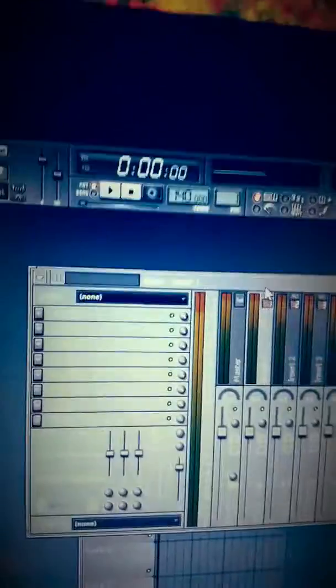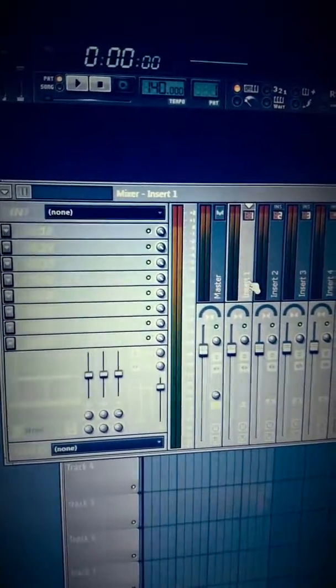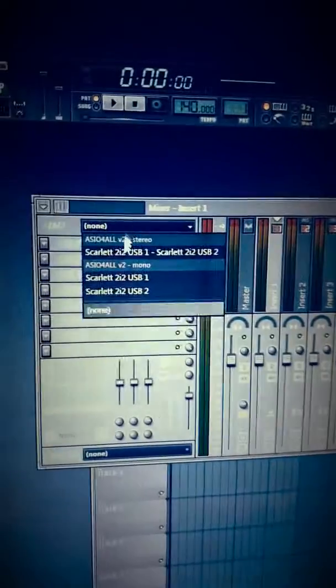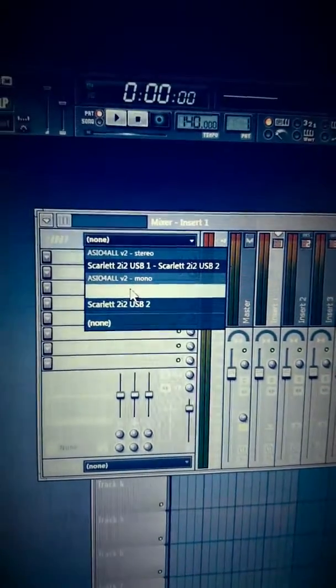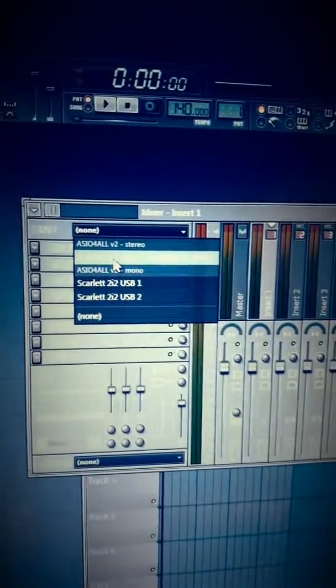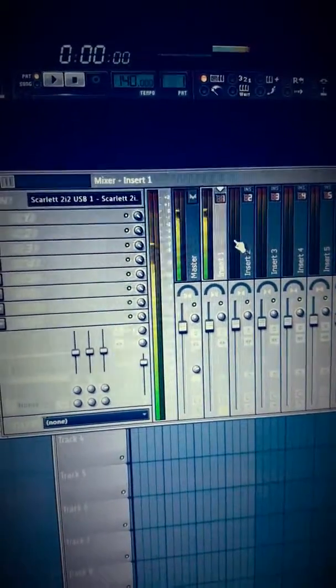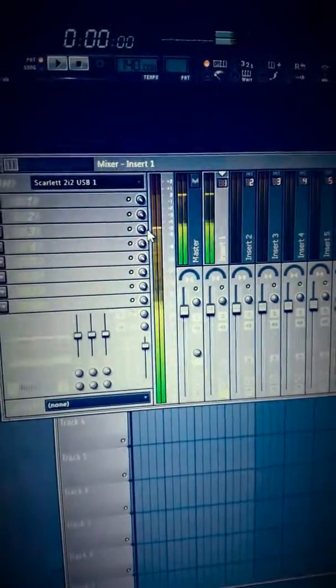When you have that selected, go into your mixer, or whatever your recording panel is. I'm just using Insert 1, which is an empty mixer track. You select Mono — it says USB 1 and 2, and I just use 1. Because if you use stereo, it'll come out one side, as you can see — it's there and not there. So if you select Mono, it comes out both speakers correctly.